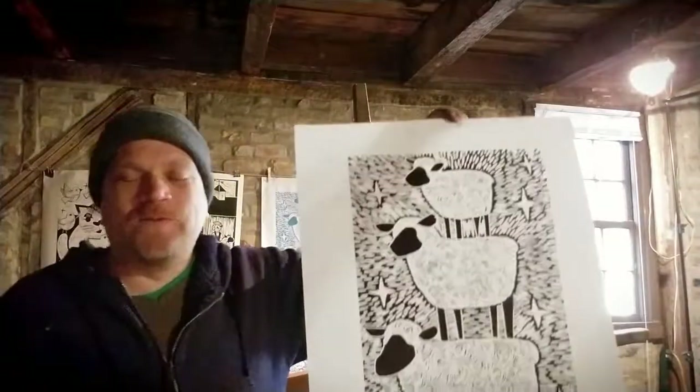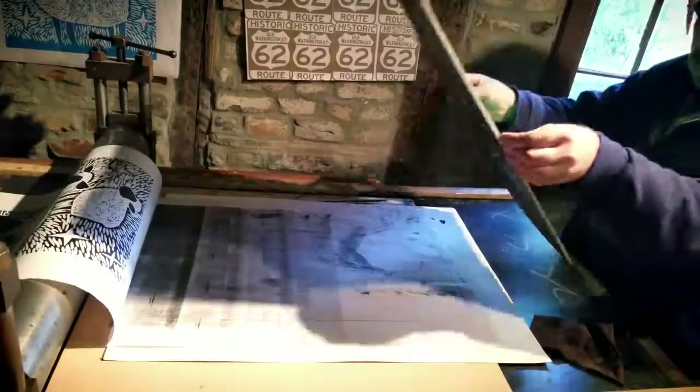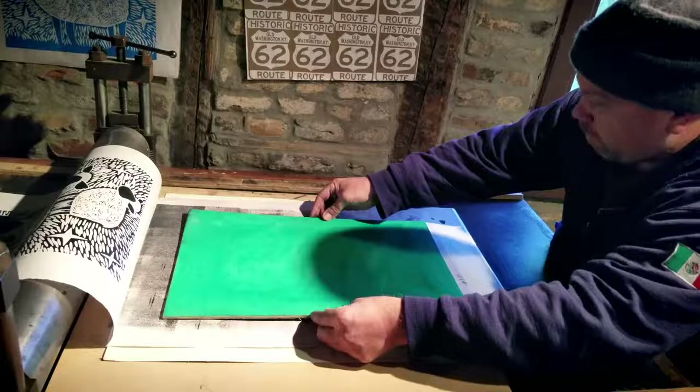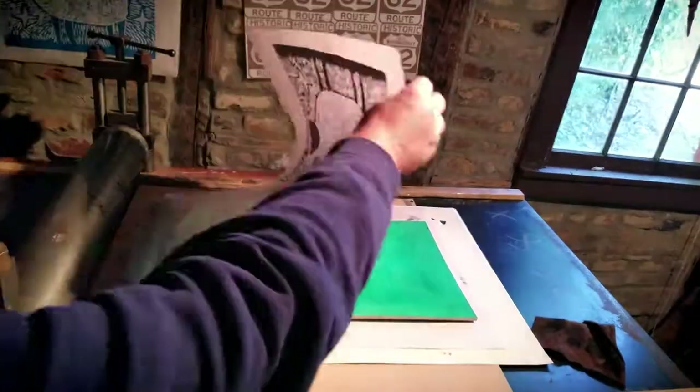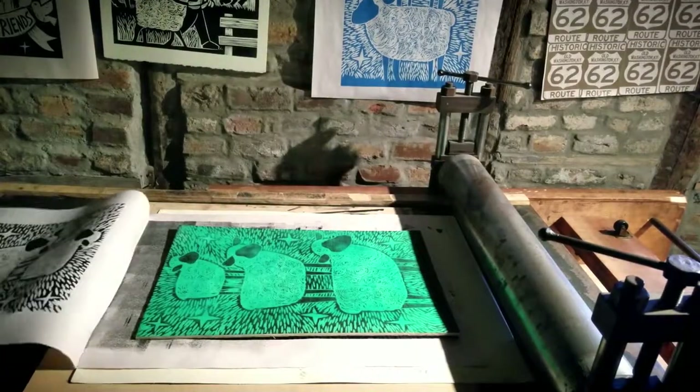Here's the first step of what we're going to do today. This is the black and white woodcut of the sheep standing on top of each other in the stars. What I'm going to do next is use this as a key block and print it on the other side of the woodcut to make a second color.